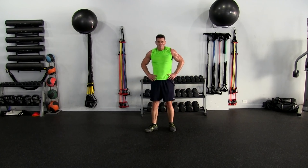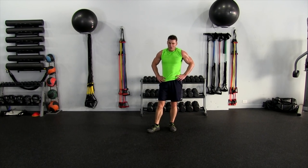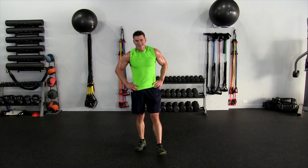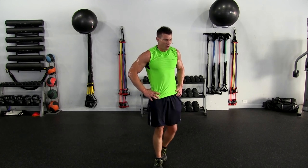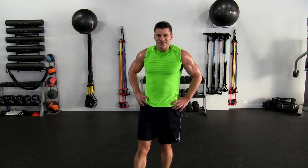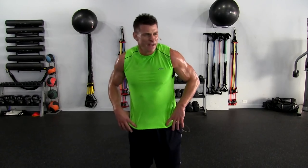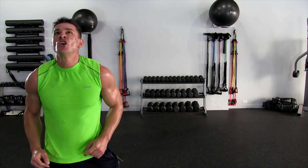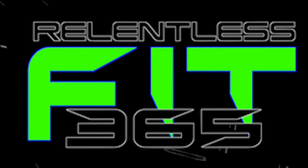Only twenty minutes but boy, if you work it you get a sweat going — there it is. I hope you enjoyed this. If you have any questions regarding the tempo or the moves I did, feel free to leave that in the comment section below. Thanks for watching. Always remember: eat healthy, train hard, have fun. I'm Relentless Jake — remember to stay focused, stay dedicated, and I'll see your beautiful faces next time. We are Relentless.